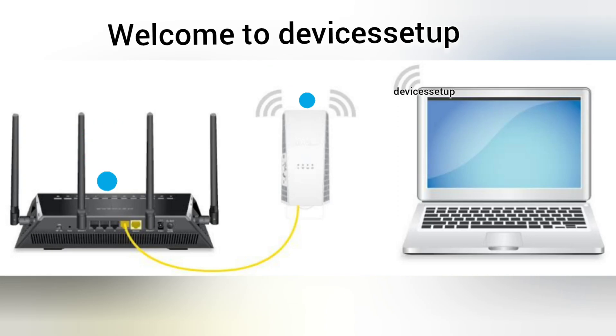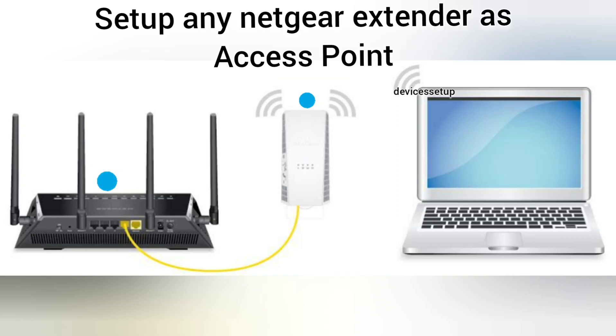Welcome back to the Devices Setup channel. Today we will learn how to set up any Netgear extender model in access point mode.